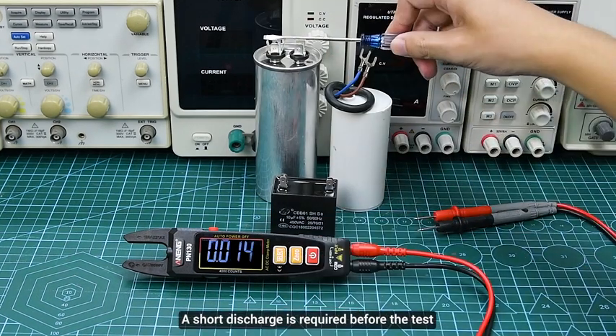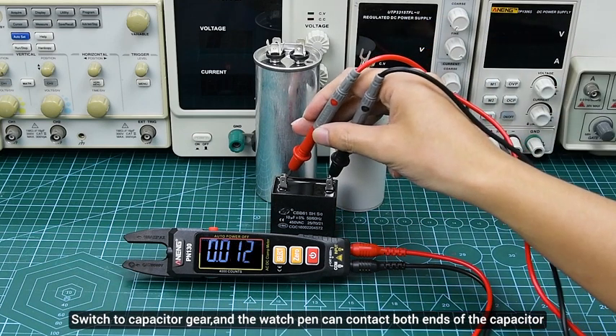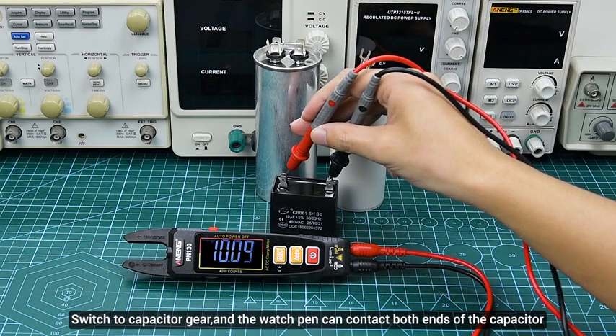Capacitance: a short discharge is required before the test. Automatically identify the capacitor gear, and the watch pen can contact both ends of the capacitor.